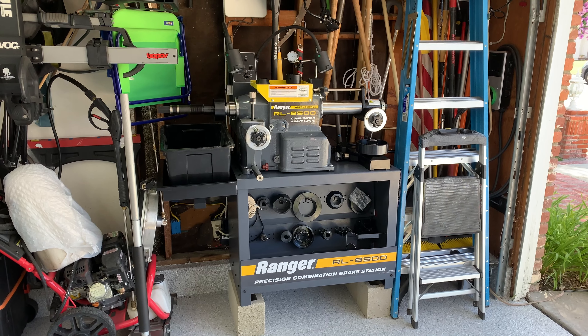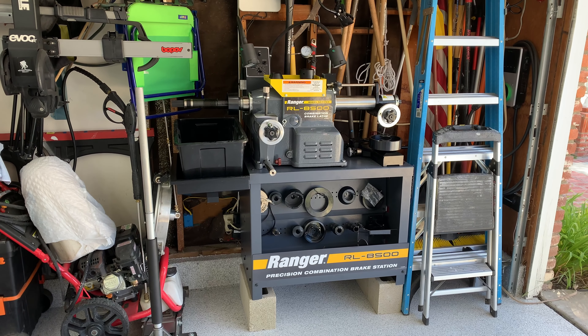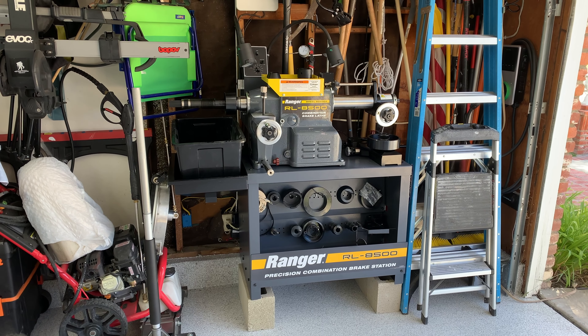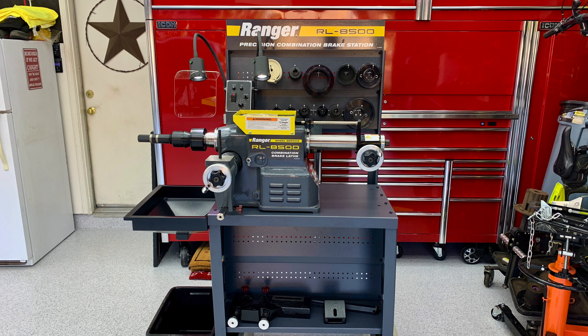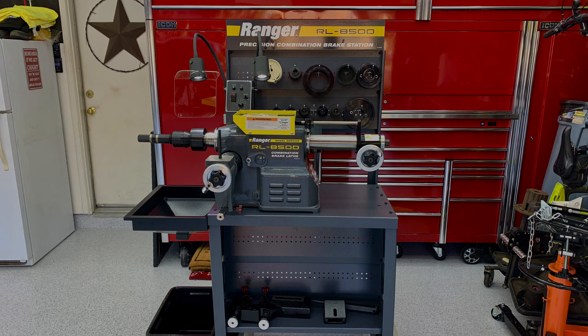All right guys, I hope this video was helpful. Thank you for watching. In the next video I'm going to demonstrate how to use this lathe. But that was the unboxing, building, and setup of the new Ranger RL8500 combination brake lathe. We'll see you next time.